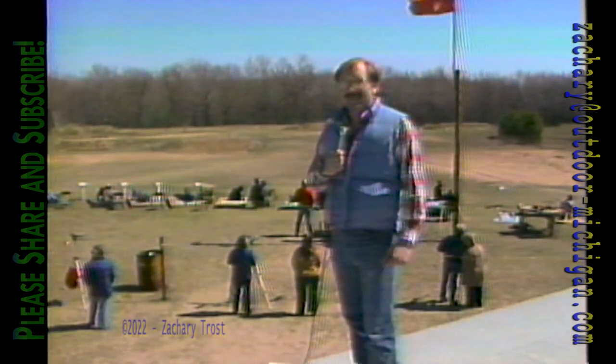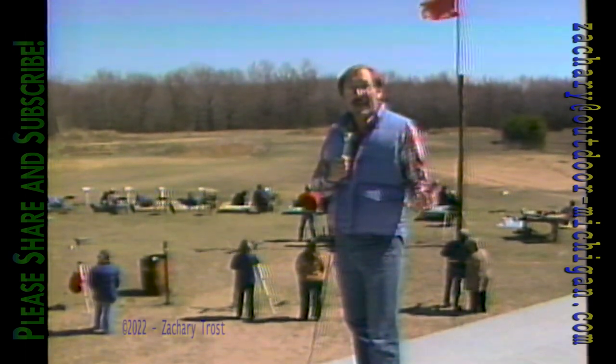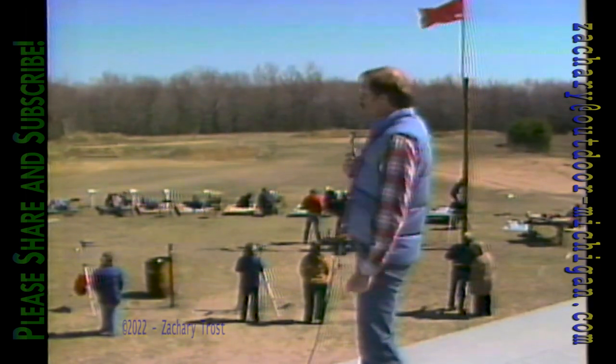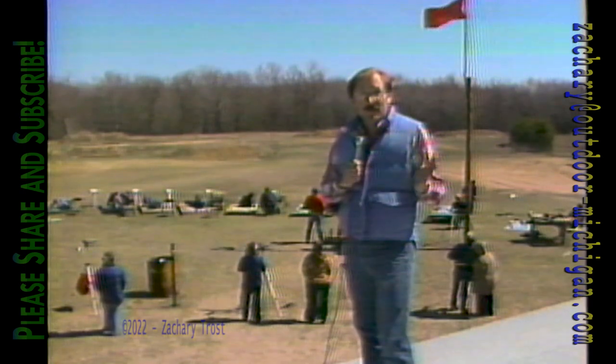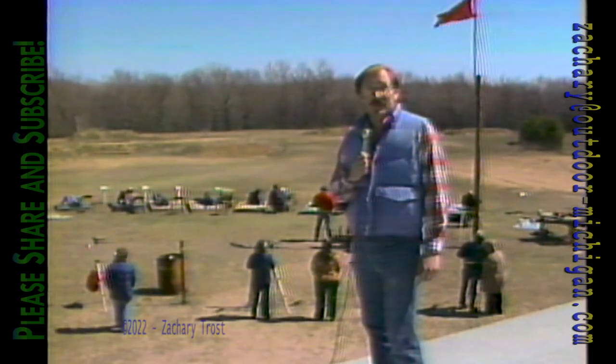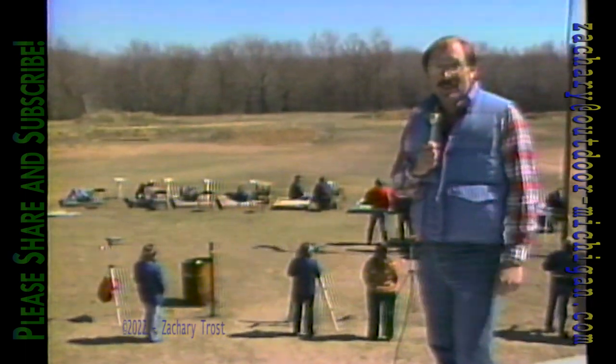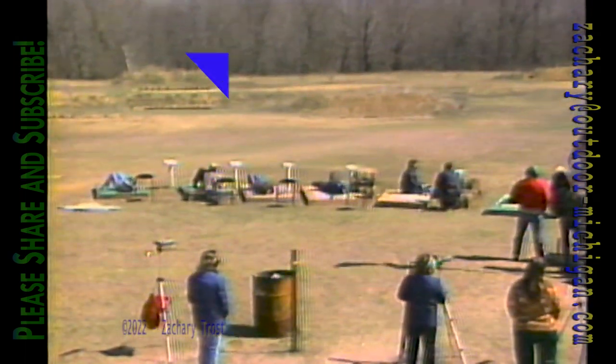Hi there, come on in. I'm Fred Trost and I'm here right now this weekend at the Looking Glass River Sportsman's Club where we are watching some big bore silhouette shooting. This is all done with handguns, something to my knowledge has never been shown on television before. You're going to learn all about it in just a moment because it's Thursday night and time for Michigan Outdoors.